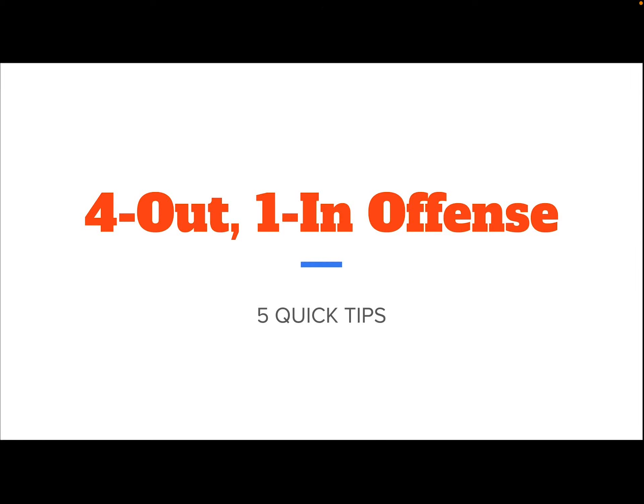Hello out there everybody. Today we're going to dive in a little bit to our four-out-one-in offense. I'm here to give you five tips that will keep your four-out-one-in offense running smoothly. These are five very important tips that will help every team running this offense create more space and get more easy shots. So let's dive right into our first tip.